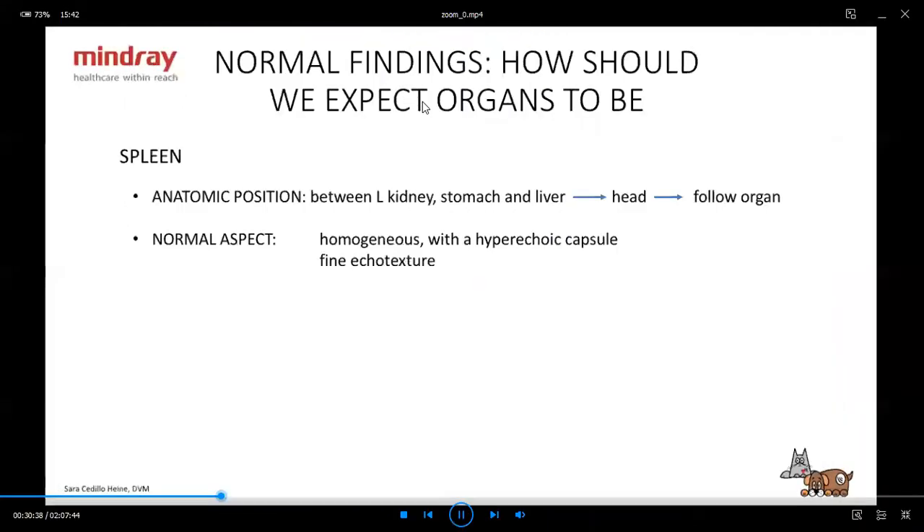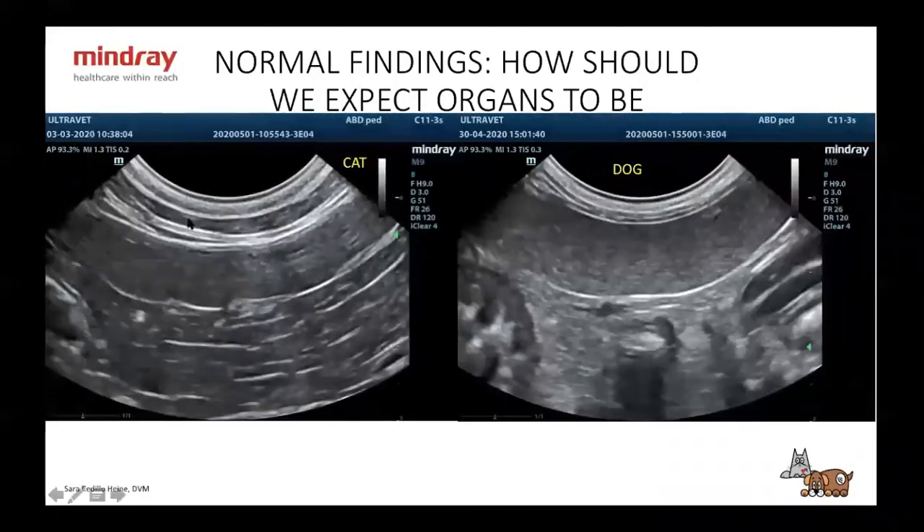The spleen head you're going to find at the base of a triangle formed by the left kidney, the stomach, and the liver. You're going to have to sweep the whole organ to make sure you don't miss anything — sometimes abnormalities are very small and might be in the tail or the body. Normal aspect: it's the most homogeneous organ you're going to see, with a hyperechoic capsule and a very fine echotexture. Here you have a cat spleen and a dog spleen — both with a hyperechoic capsule.